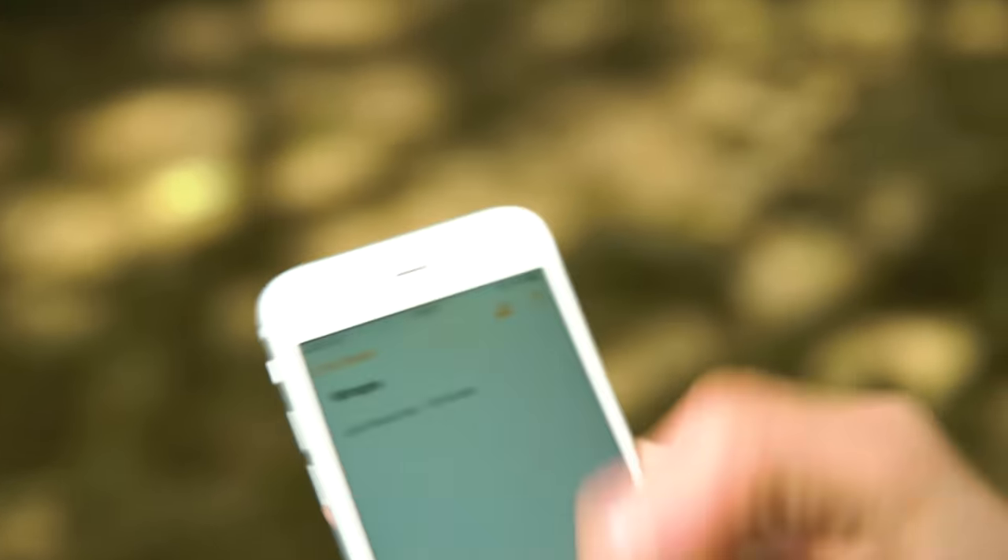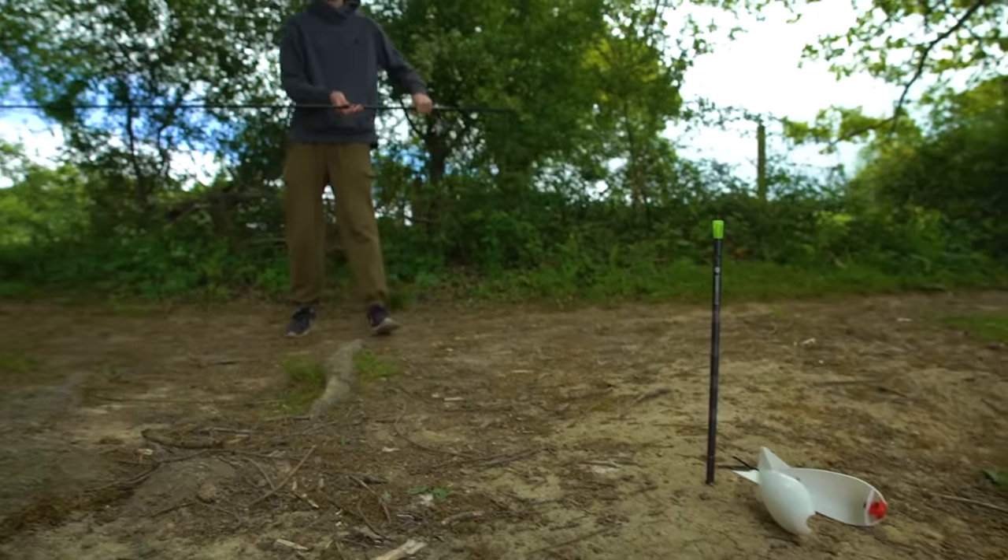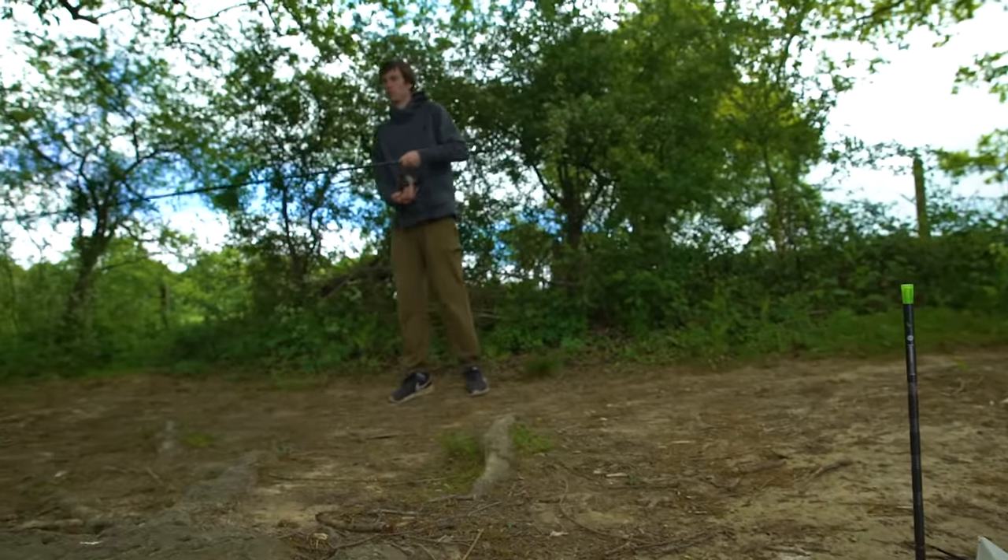Now you know how many wraps you're fishing, you can clip up your other fishing rods to the same distance, or even a spod rod so you can bait up accurately too.